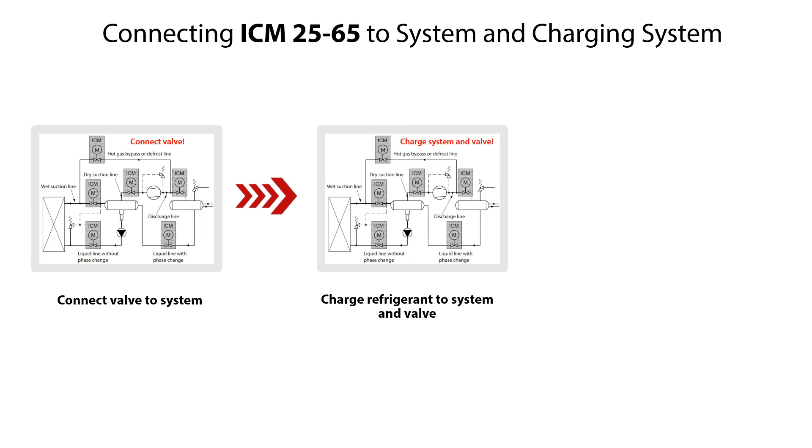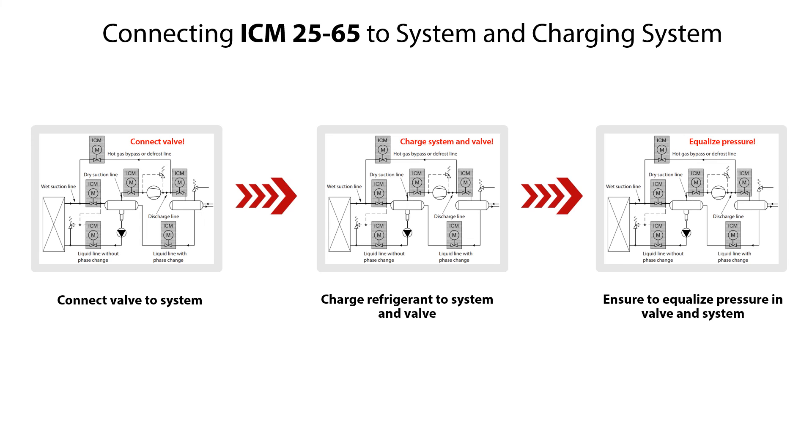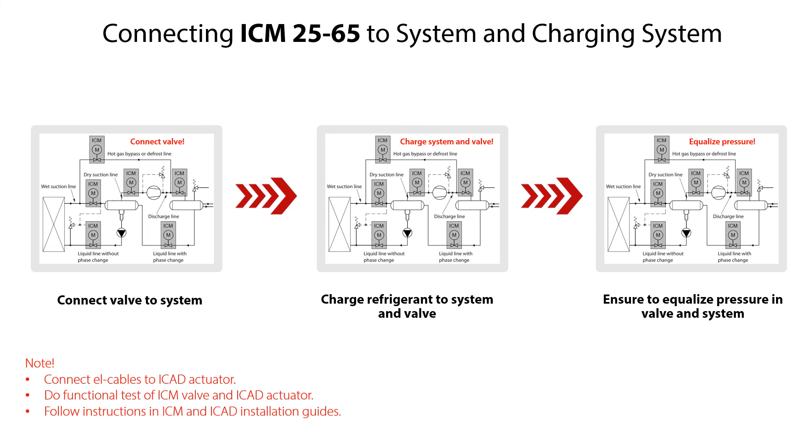After completing the assembly of the ICM25-65 motor operated valves, ensure to do the following steps: connect the valve to the system, charge refrigerant to the system and valve, check and ensure that the refrigerant pressure is equalized in the valve and system. Finally, connect electrical cables to the ICAT actuator and perform a functional test of the ICM valve and ICAT actuator according to the instructions given in the ICM and ICAT installation guides.